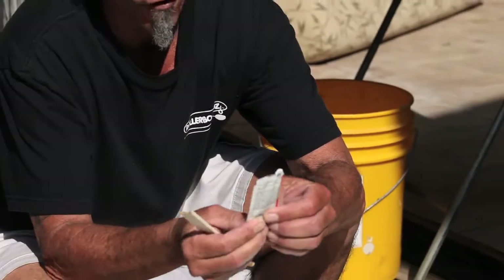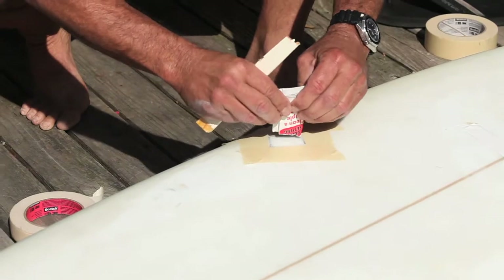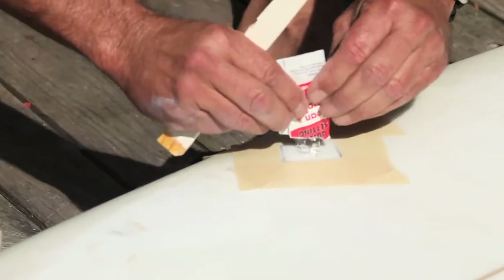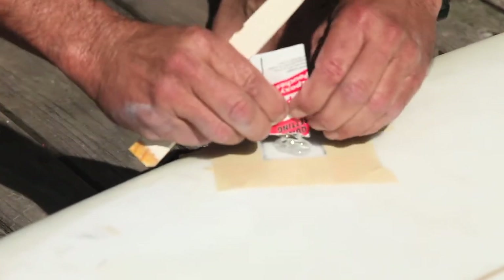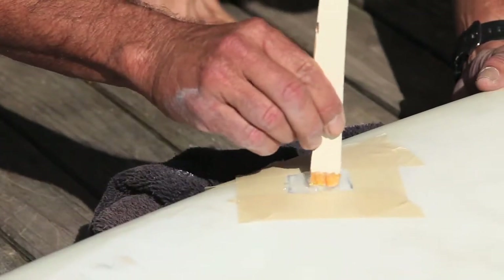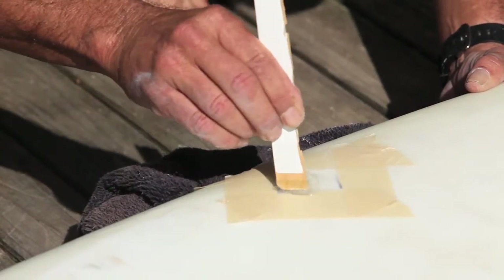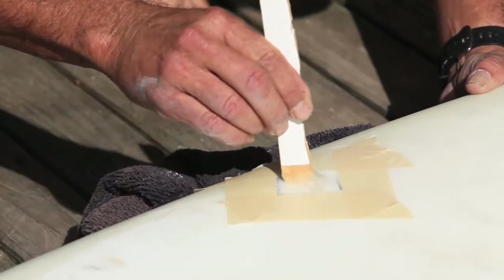The epoxy packs look like two ketchup packets — you just kind of fold them over together and rip the thing off. What I'm going to do is squeeze both packets right into the area. Real important — you mix this really good.